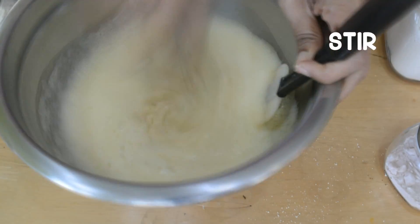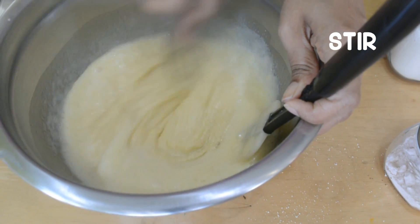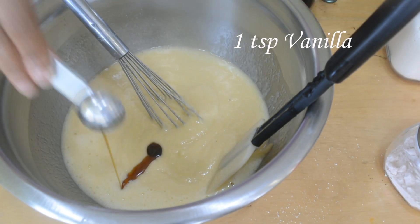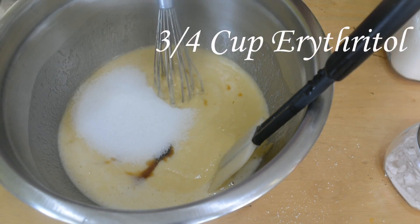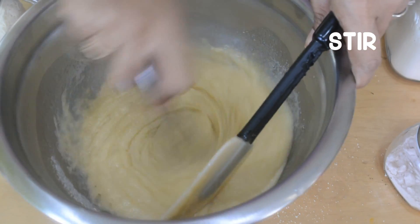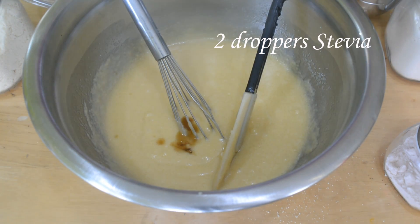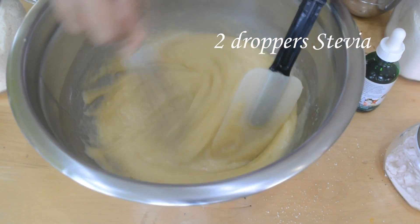You have to beat it or mix it really well. After that is done, I'm adding 1 teaspoon of vanilla essence. This is 3/4 cup of erythritol. I always feel you should add sweetening agents as per your taste. I like a mix of erythritol and stevia, so here I'm adding 2 droppers full of stevia — this is a vanilla flavored stevia, but you can use the basic stevia you have. Add a little at a time, give it a taste, and then decide for yourself.